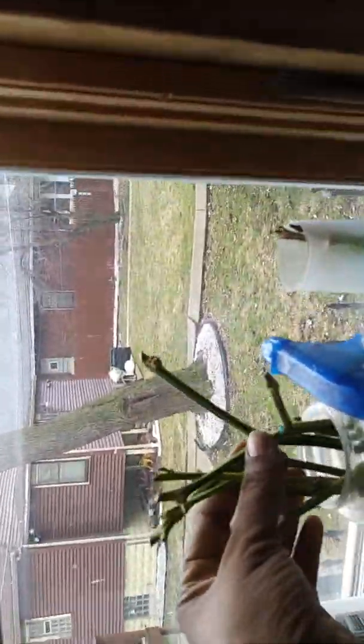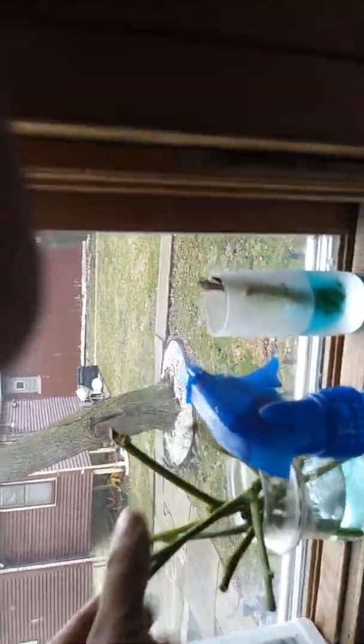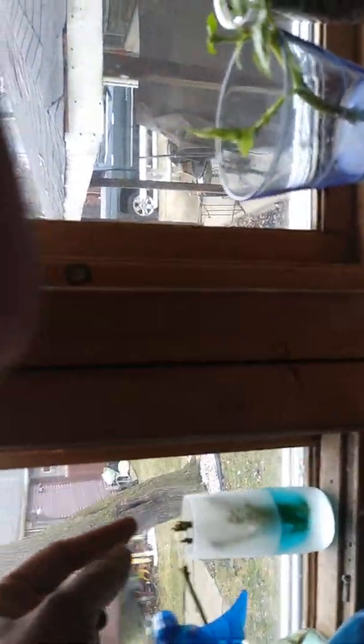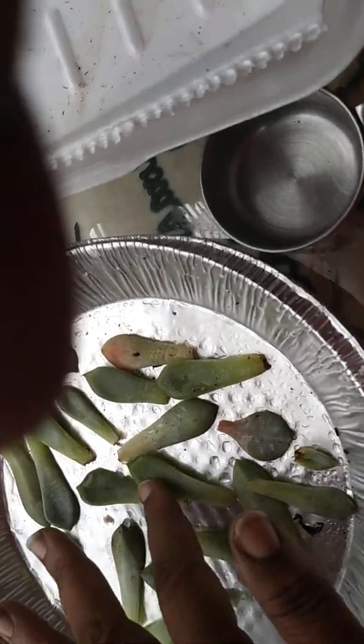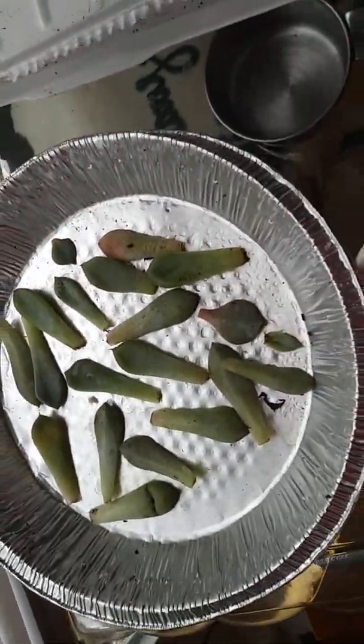All the sticks I cut off yesterday I put in water — we'll see what happens; I doubt anything does. These are succulents I bought from Home Depot that were dead. I took all the leaves off and put them in this little tray. He said just spritz a little water on them and they should start growing roots. I'm just waiting to see if any of them do.